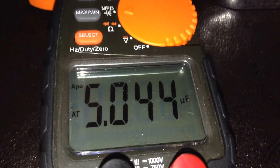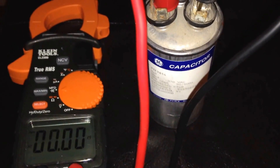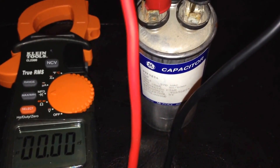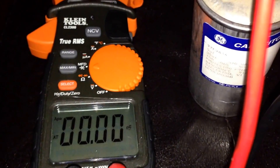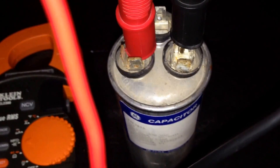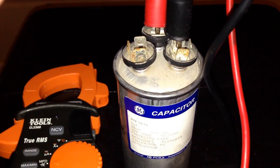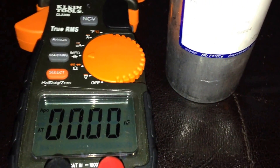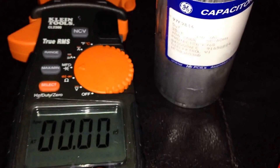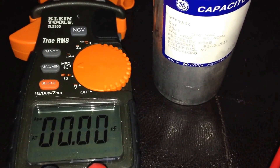Here we have the actual capacitor that was replaced. I've connected it the same way I showed you on the good capacitors, and you can see I'm not getting any reading at all. I've connected the common and the fan and I'm still not getting a reading. At this point you know minimally that your capacitor is not working.